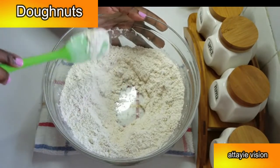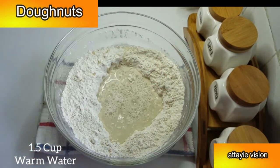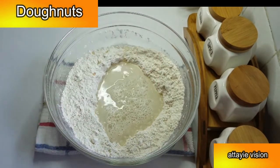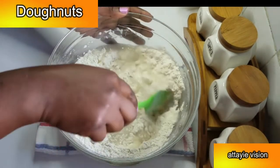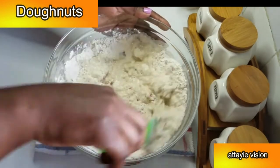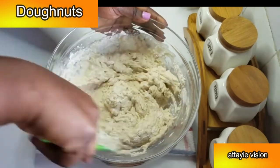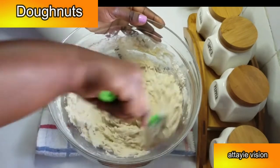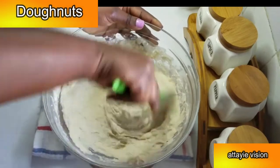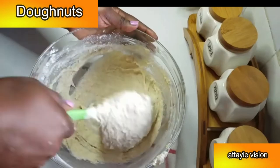After mixing, I'm going to make a well at the center of the bowl and add in one and a half cups of warm water. I'll mix it with a spatula until the flour is nicely combined. At this point you can see the consistency — it's not runny and it's not firm.